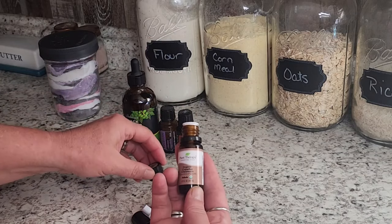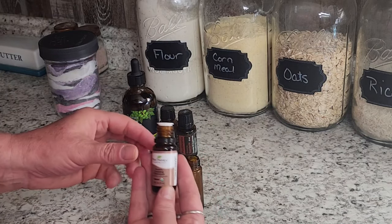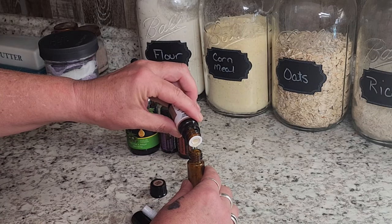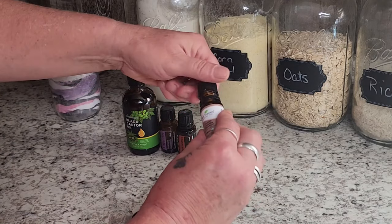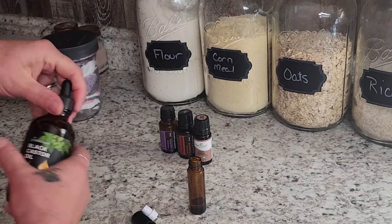Then I'm going to add five drops of copaiba. This enhances your other oils and I love that. It's another one of those oils you've got to have because there are so many things you can do with it.